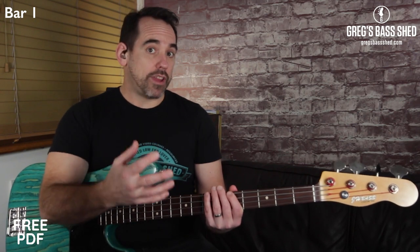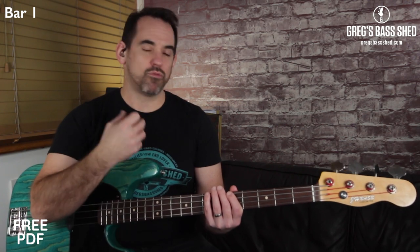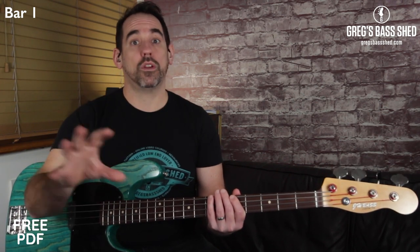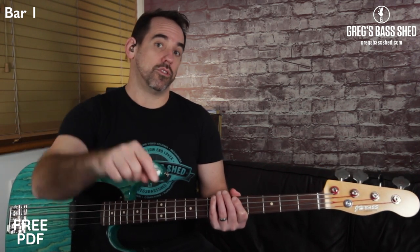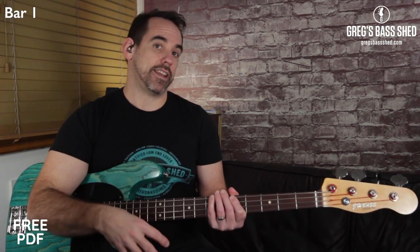What I want you to do now is pause the video and play through that first bar yourself. Play it really really slowly to get the hang of it first and make sure that you're playing short notes. I've written the whole groove out on a PDF — you can get that for free in the description below this video. It's in standard notation and tab, so grab the PDF now if you haven't already.